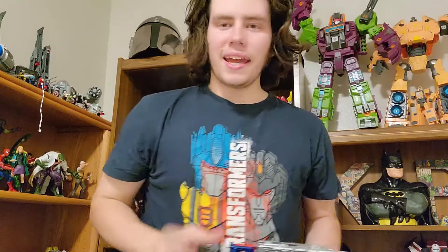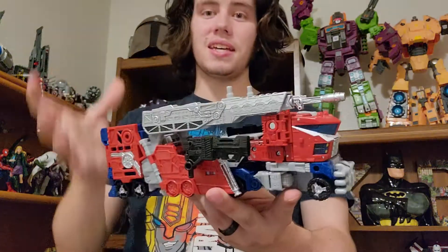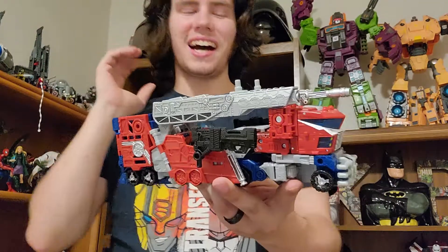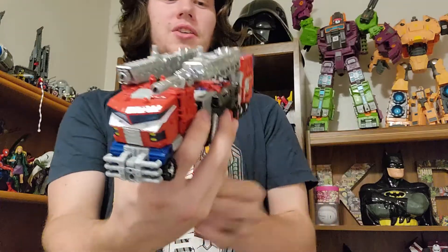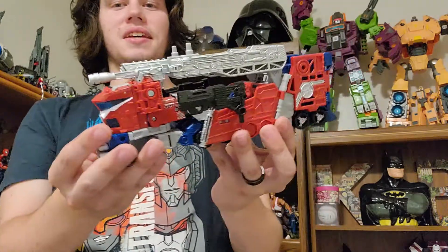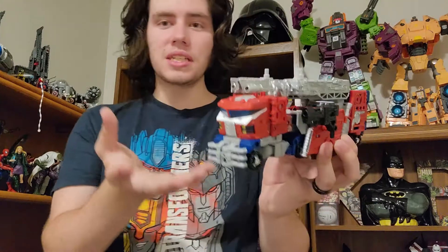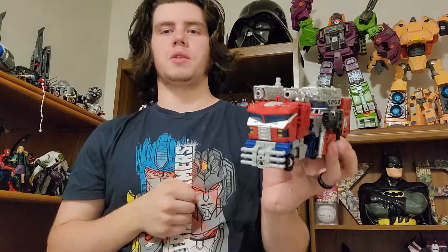After the transformation is all complete, we have Galaxy Upgrade Optimus Prime in his fire truck vehicle mode. I love transforming this guy so much, and I just love looking at this — I love having this on my shelf. This figure came out in 2019. This is my Optimus Prime.